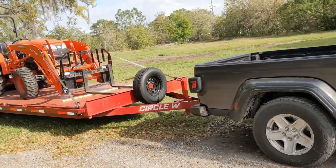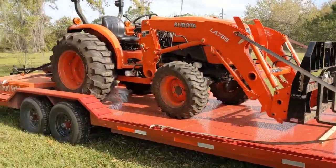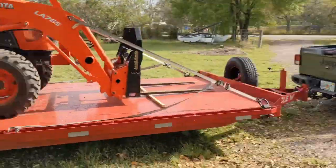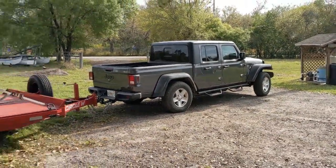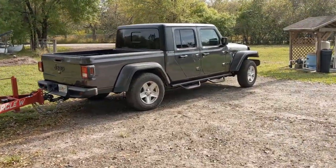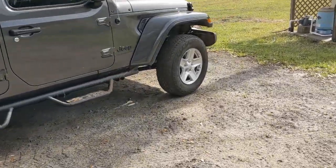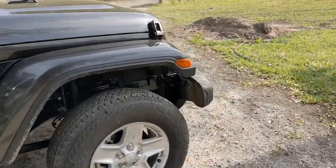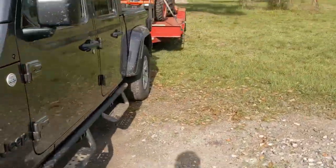If I was going to do this again, I would put the bucket on instead of the forks so I could slide the tractor forward a little bit more and keep the back from overhanging. But as you can see, there's plenty of tongue weight the way she sits right now. You might need to add airbags to the Jeep eventually. For everyone that says this is dangerous — this is legal and I'm a good driver.